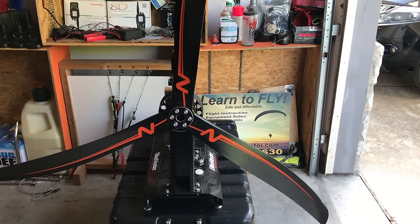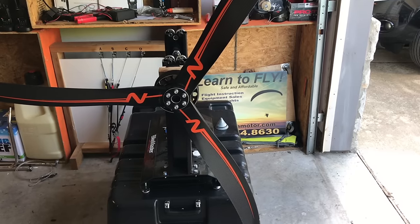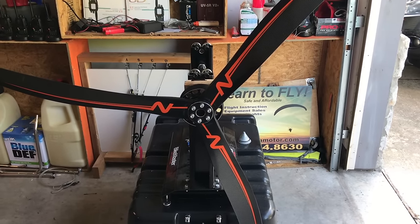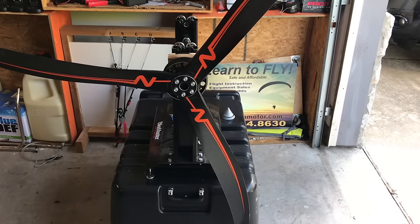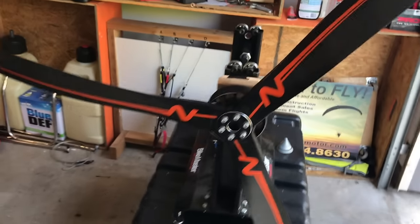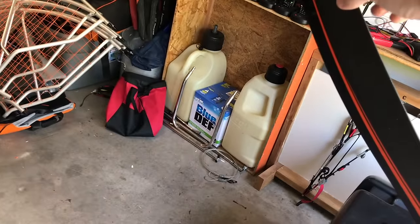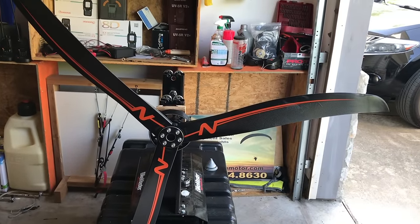Now that we have our three-blade bolted to the hub, same as if it was on a motor, so it's held perfectly. All the blades are perfectly in position — you don't want to balance it if it's not going to be right. The heavy side will just be pulled down by gravity, and once it settles, you can mark the top end. Basically what you want to do is add weight to the top, then turn the light side 90 degrees left or right, let it go, and when the balance is equal, it won't spin.